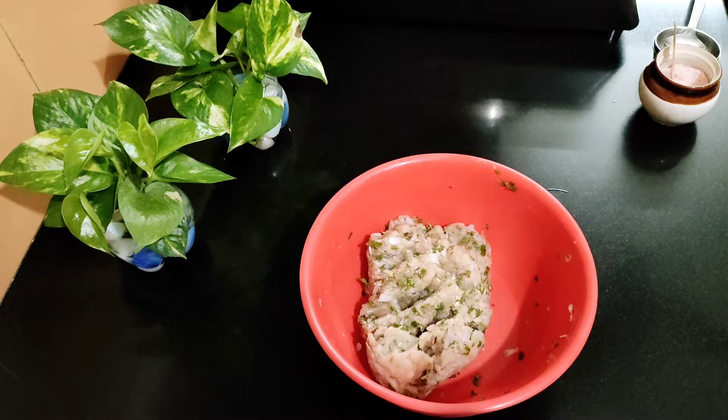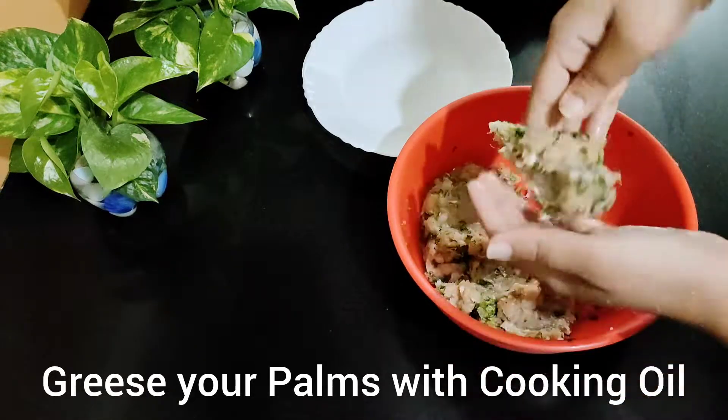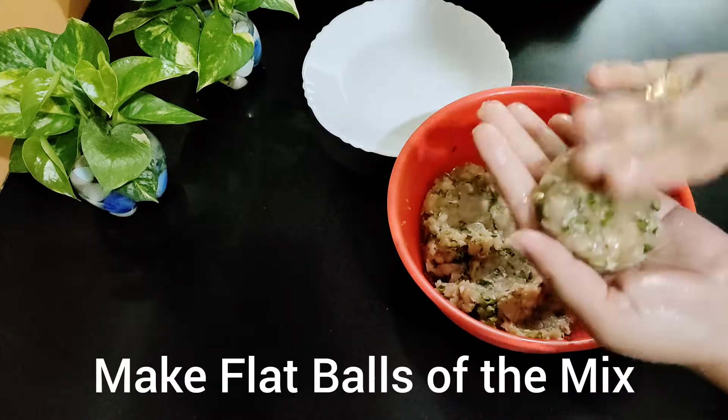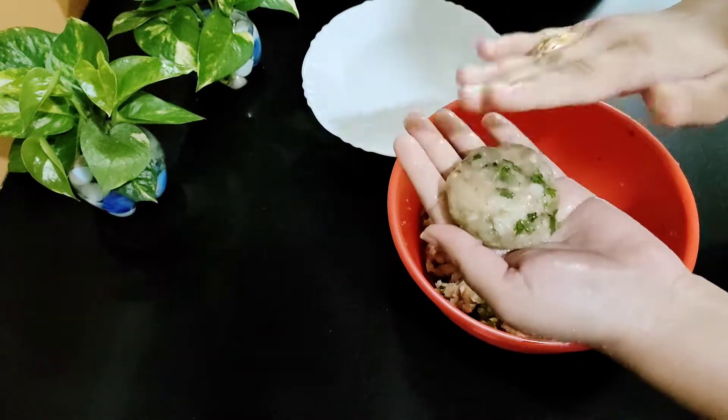I will grease my hands with oil so that our work will be very easy and the kebabs will be shaped perfectly. You can also make these in the kitchen oven as well.